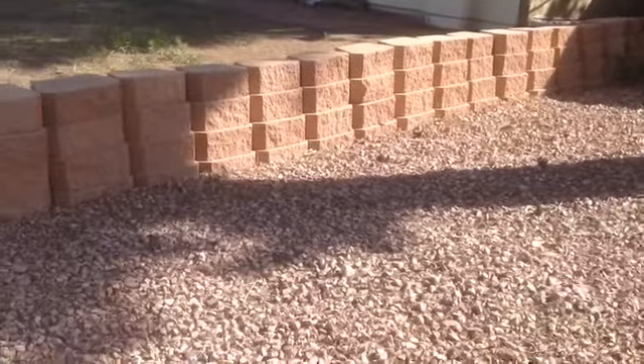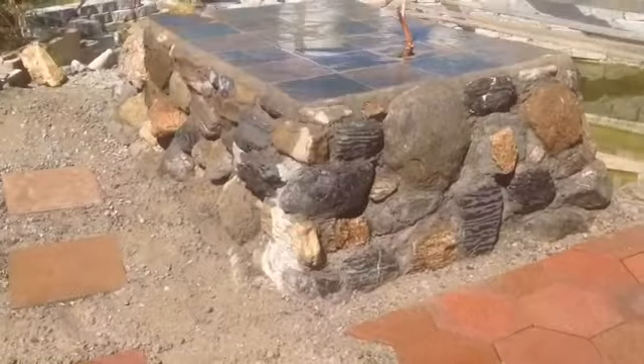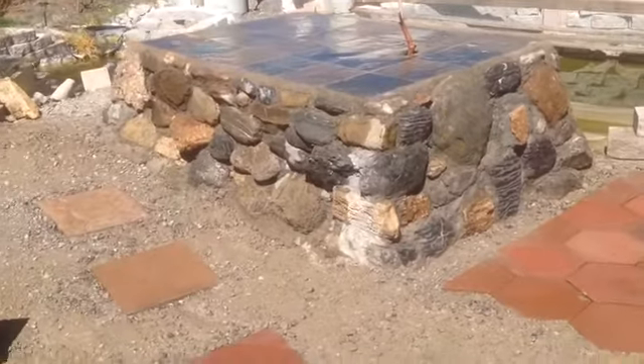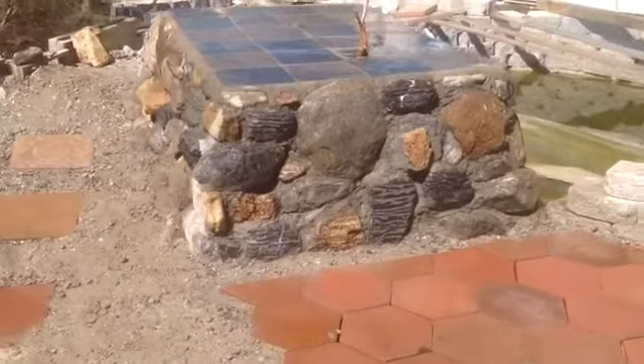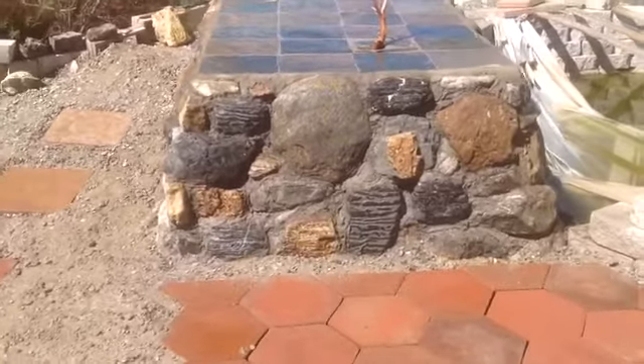These walls can look really nice. When they're well done they can really look artistic. That's the thing about building with blocks and rock masonry work — it can really look nice when done well.